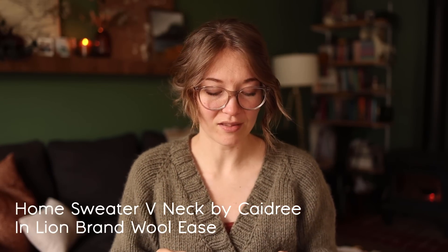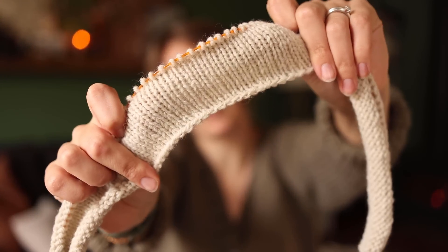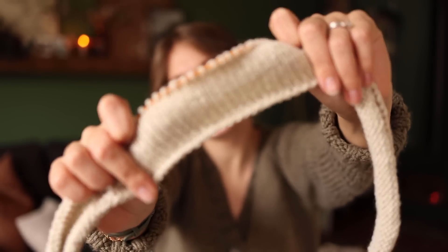I did cast on another thing, which I'm actually going to set aside for now right after casting it on. I cast on the Home Sweater V-neck by Kadri. This is going to be a Christmas gift for my sister — I don't think she watches these, but if she does, she technically already knows what she's getting because she picked out the pattern and the color. If you don't want to see it in the works, don't watch, Amy. Ta-da — it's a strip of stockinette flat.